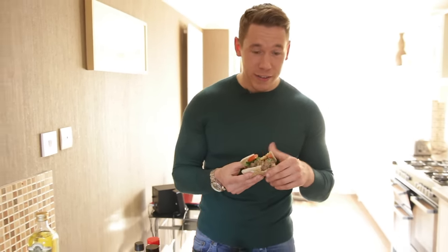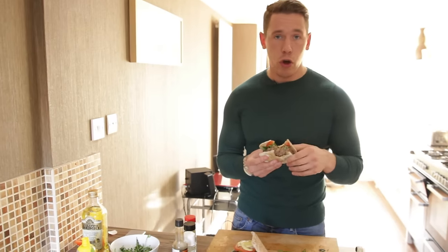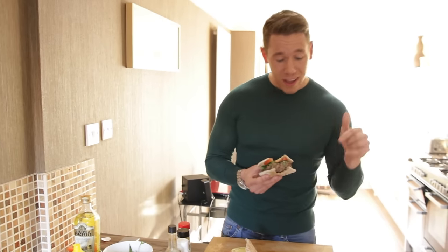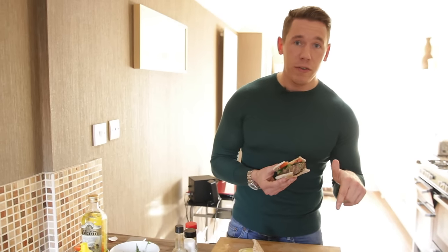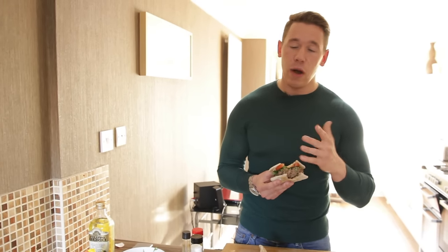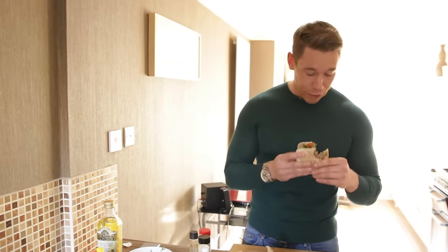Muscle Cook TV — I'm going to go and enjoy this. Remember, click the link below — we've got a load of free stuff you can check out. Check MuscleCook.com, our Facebook page, Instagram. If there are any recipes or times in the day that you're struggling with your food and you want to try something new, comment or send me a message on Facebook and I'll get back to you. Any recipes, anything you like — just ping me a message and I'll get it filmed for you, because that's what I'm here to do. I'm here to help you guys, and I enjoy cooking. Take care, guys. Have a great New Year!